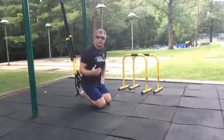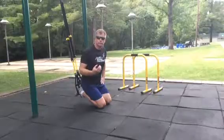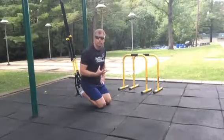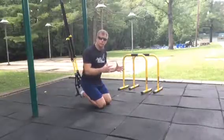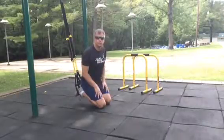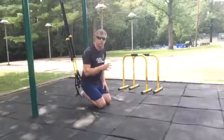Jeff here again, back at the park doing another TRX exercise for the core. It's another one of my favorites. We're going to be on our stomach, so if you need help getting into that position on the TRX, go back to one of my previous videos — I showed you how to get on both for your stomach and for your back.